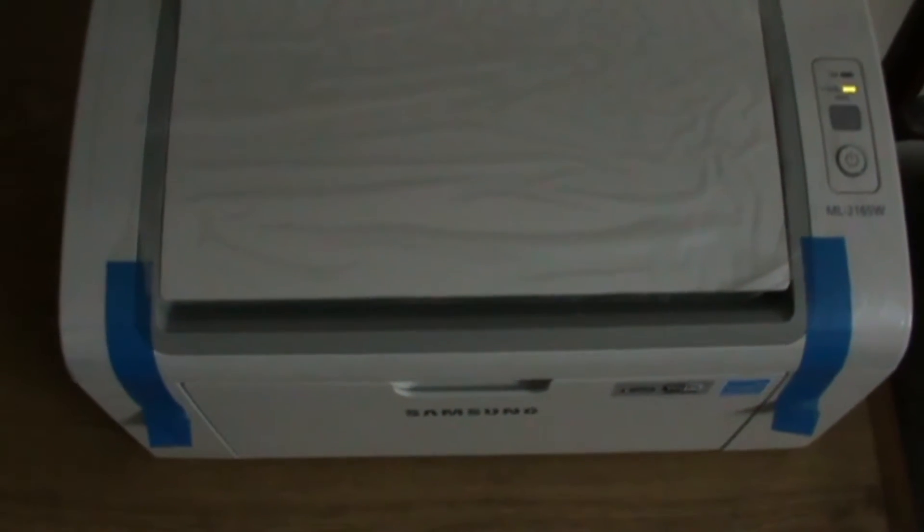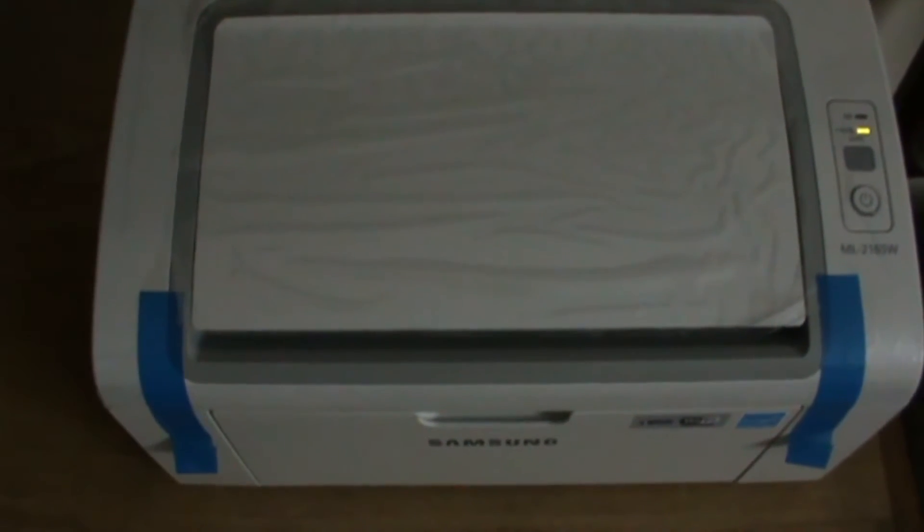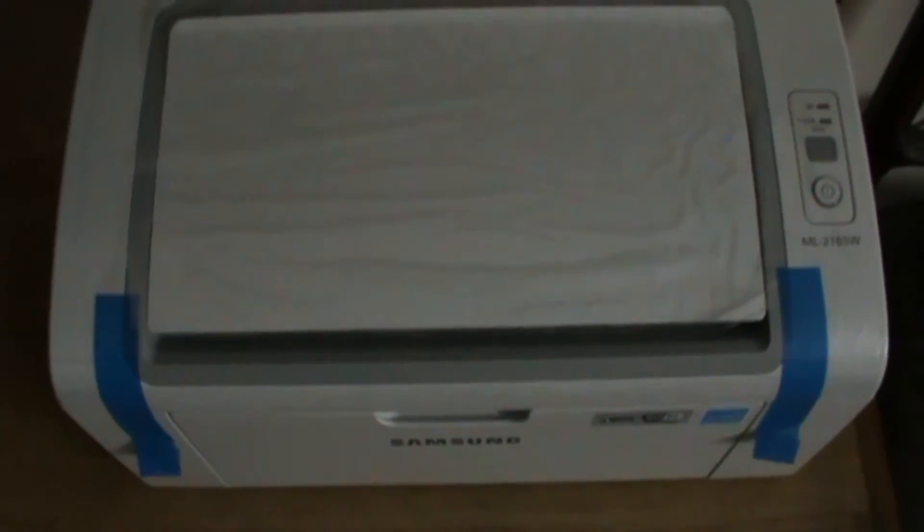I haven't set up the wireless thing yet. It also has a wireless card. I'm not sure how it works, but I'll look into it and post a video about it as well.